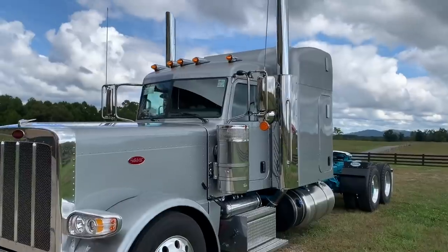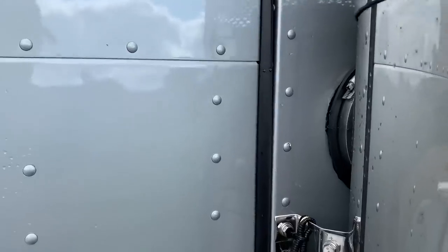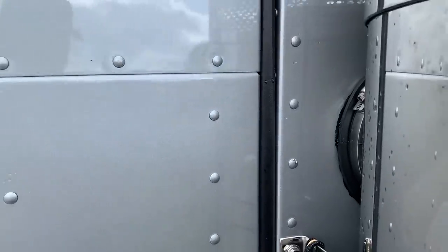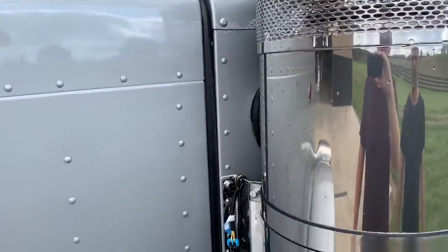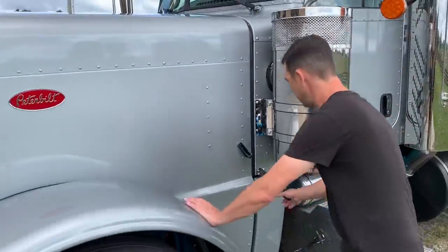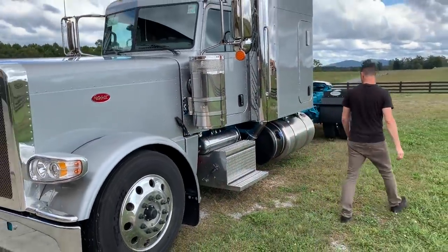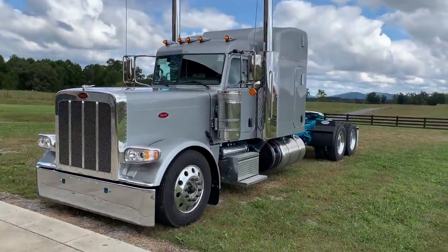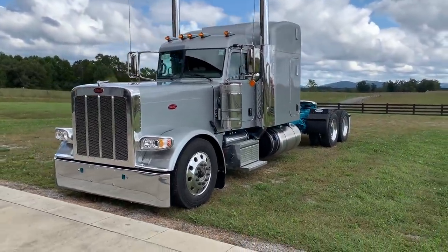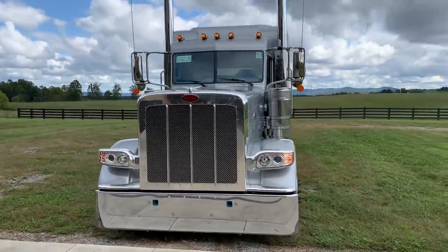One thing me and Brian noticed — I don't know if any of you guys have insight on this — but I think this might be a new thing with 2021s versus 2020s: this rubber grommet around the hood. It's actually not a bad idea. I did notice driving it down the road, you don't get that hood shimmy like I used to get with the other Pete's. I'm going to go back and look it up when I get back to the dealership.